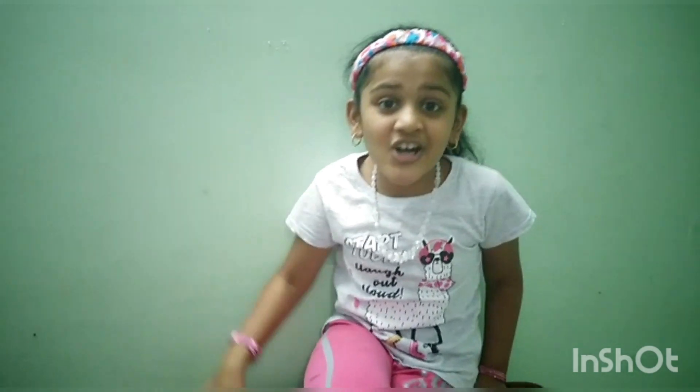Please watch the video completely and make sure to give a like, share and subscribe to our channel. Now, listen to the ingredients for Club Sandwich.